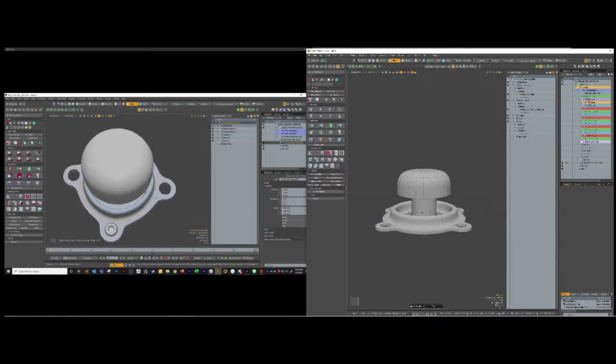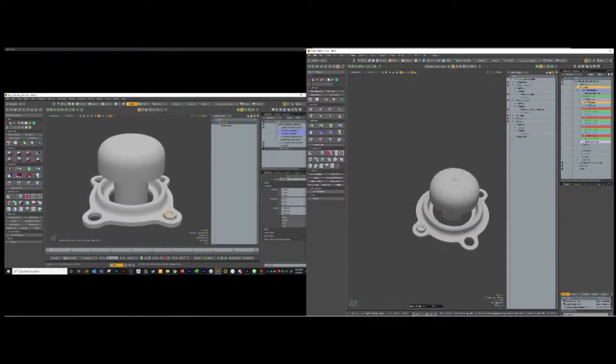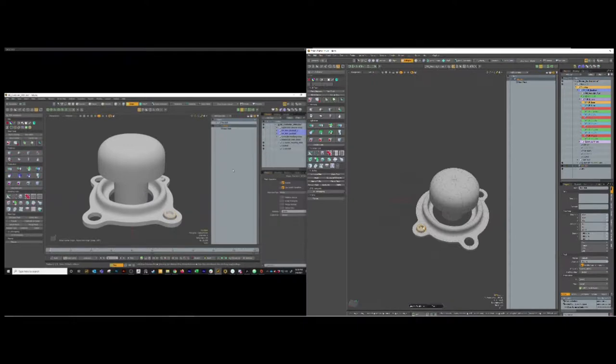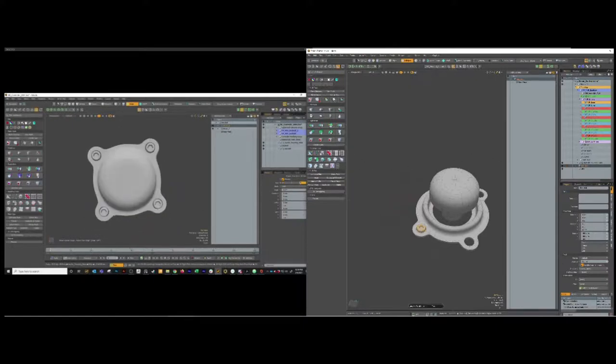Now we just got to set up our hex bolts. I'm going to select the hex bolt and add a mirror mesh op. That's going to mirror it across there. Then I'm going to add another mirror mesh op, and for the second one go into mirror generator and set that to Z. Now it's mirrored across there. Is there any reason you don't hook it up to the one we already made? Because that one has merge vertices on and it can interfere - that's what happened the first time. So they'll get their own mirrors and it's not a big deal.